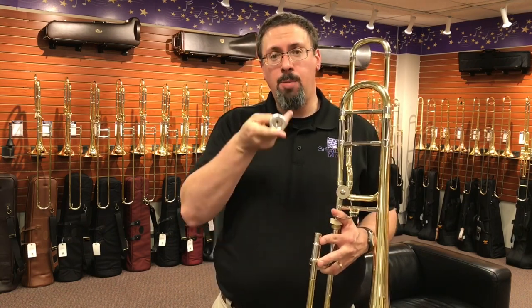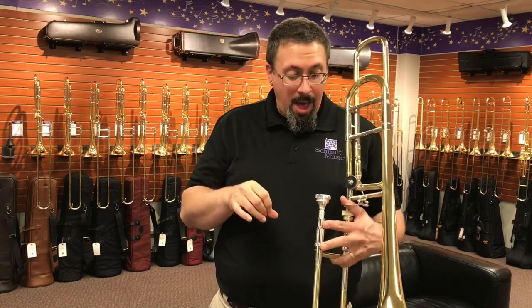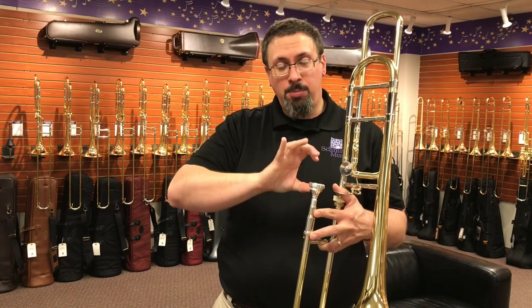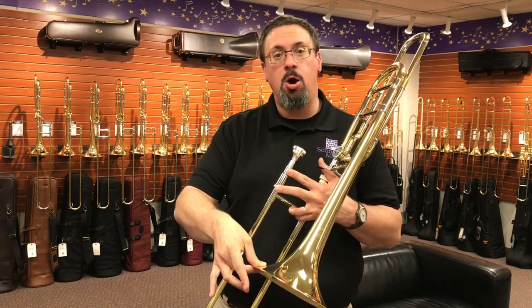The cup width is equivalent to a Bach 4G, so it's 26 millimeters. The AL has a little bit deeper cup, a little bit more open throat and back bore. I'm going to play for you some on this mouthpiece. All of this is going to be happening on a Bach 42 BO.